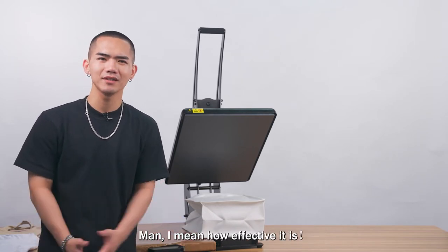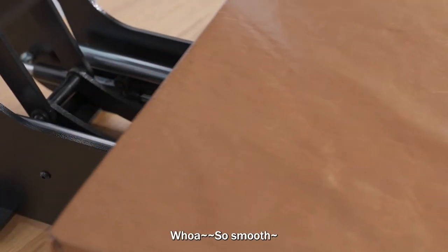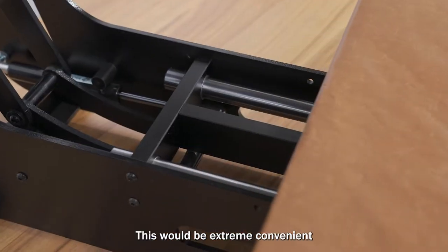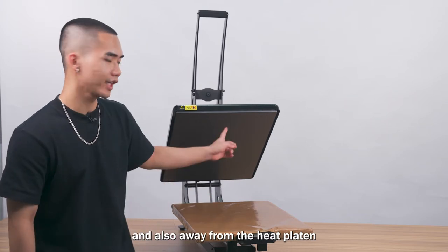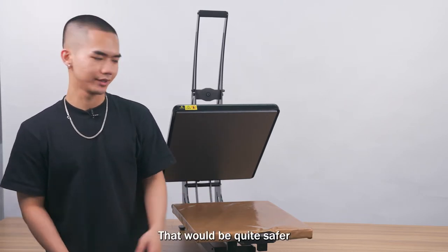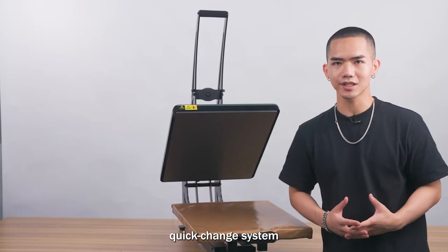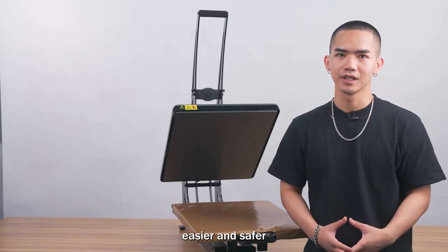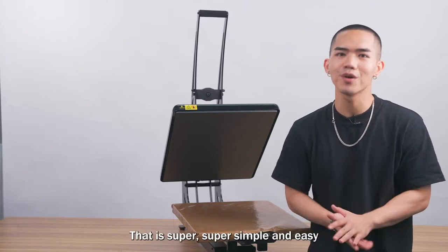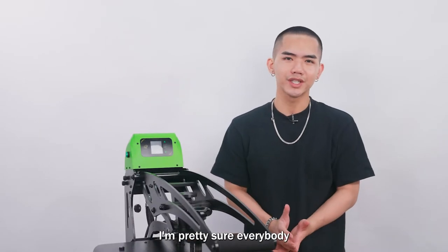Here's the slide-out function — so smooth. This is extremely convenient when placing different sublimation blanks and also keeps you away from the heat platen, which is much safer. When combined with the quick-change system, changing the platen is much easier and safer too. Super simple and easy.